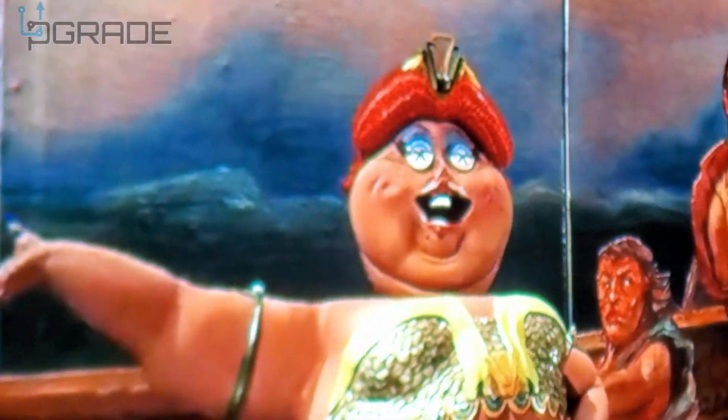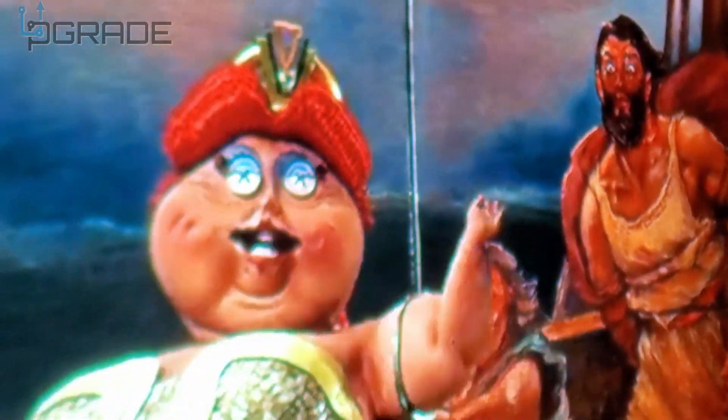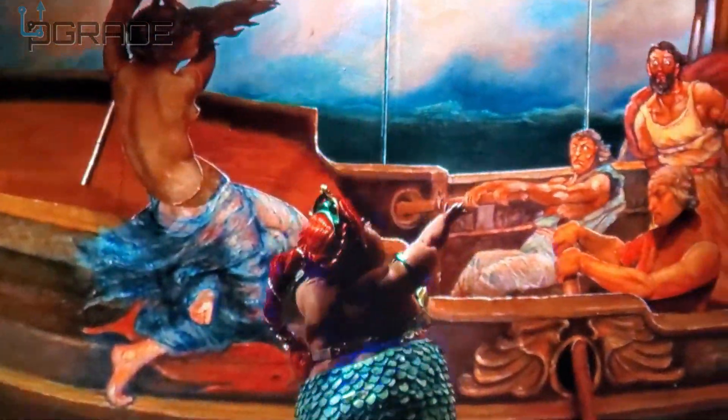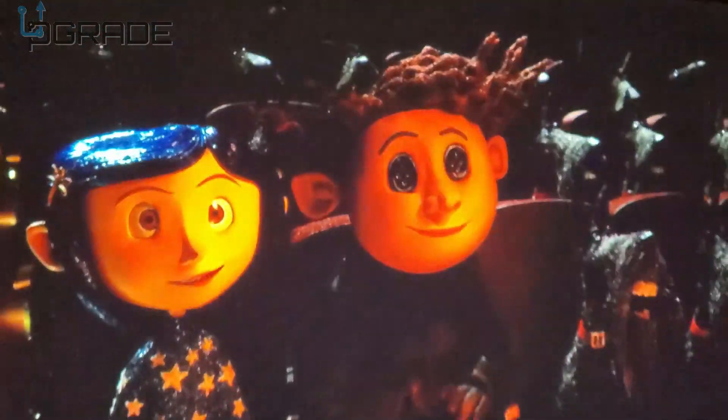Getting closer so you can see the quality — right now it's running at 4K. Really good quality. This is on the projector screen itself. It's really good — one of the best projectors so far. I haven't even expanded it to take over the whole screen yet — it's well worth the quality.